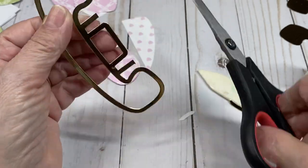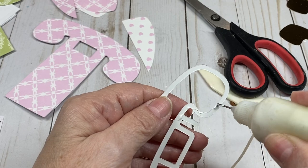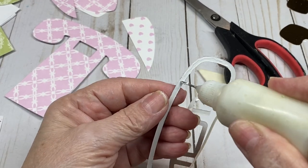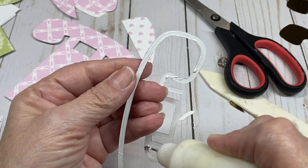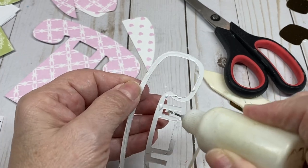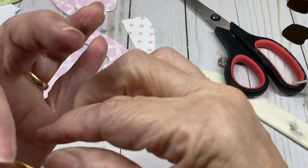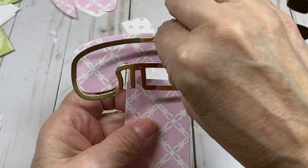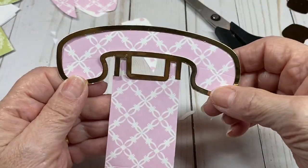Cut these off right at the bottom. Put some glue on the back, trace the outline — try not to get too much glue or it gets on the gold. Then take it and put it on the front, just like that.